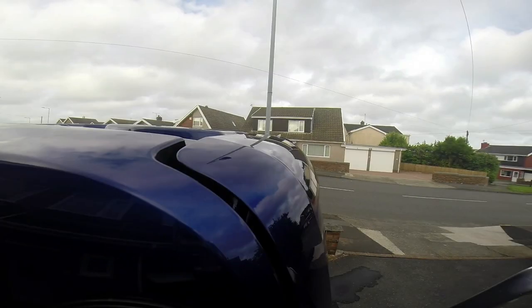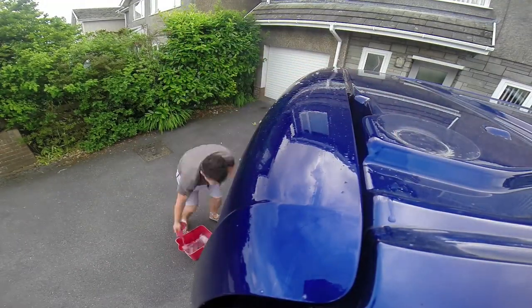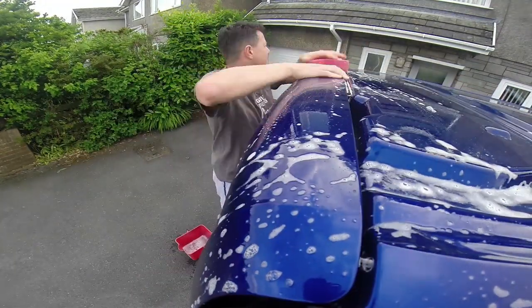Today's video is to fit a twin door spoiler to my Ford Transit Custom. I've bought this from tradevanaccessories.co.uk and it was ready painted. I've never done this before, so here goes.